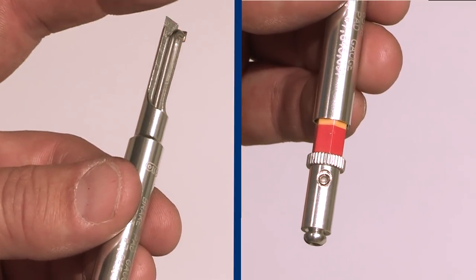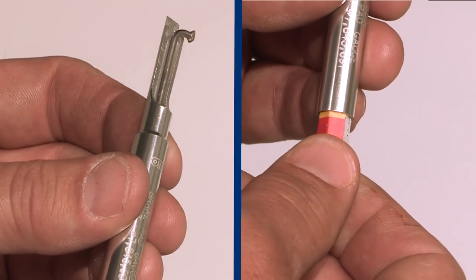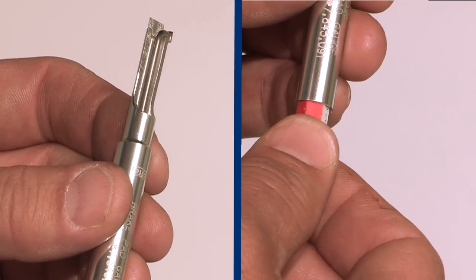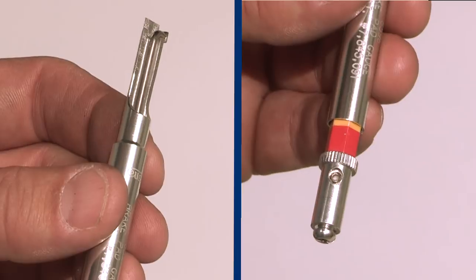Place the tip of the tool against the brake rotor and rotate the gauge finger back against the brake pad backing plate. The measurement is displayed on the opposite end of the tool in millimeters or color-coded.